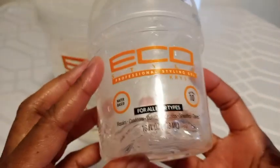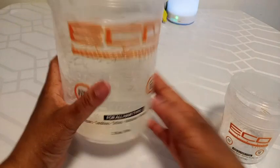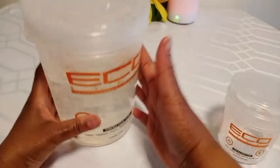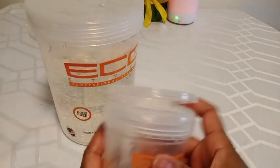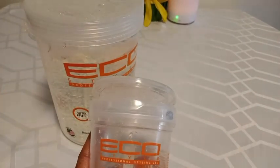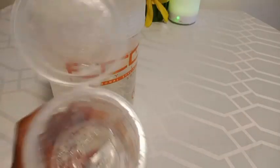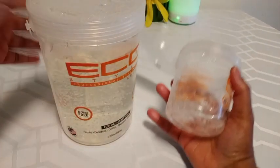I purchased the huge one because I go through a lot of it — no point in keep buying the small one. I believe the small one is 16 fluid ounces and this one is actually 80 fluid ounces, so I usually just take some out of the 80 fluid ounce and put it into the 16 fluid ounce.